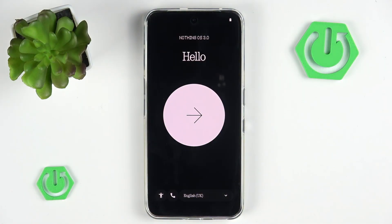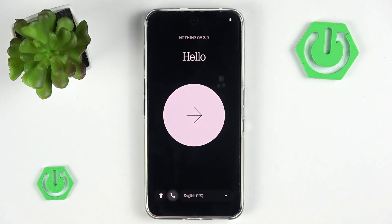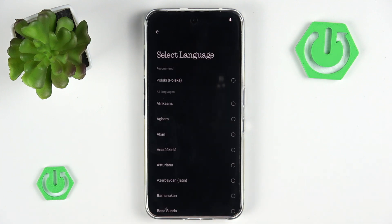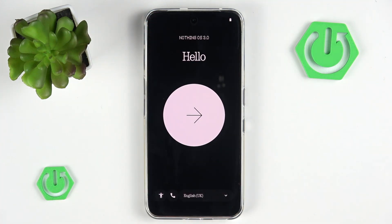The phone is freshly after performing a hard reset, and this is how a welcome page looks like. At the bottom we have some accessibility settings, which is pretty nice to see. We also have the ability to call someone for simple emergency information, just in case of an emergency. And lastly, we have the ability to simply change the language, but of course we'll stay with English.